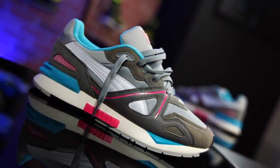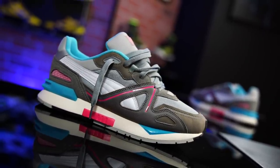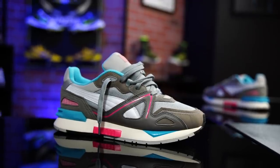Today we've got a detailed look on these bad boys right here. This, my friends, is the Puma Mirage Mox. I think I'm saying it right. I really hope. How else could you say it? Mox? M-O-X? It's got to be Mox.